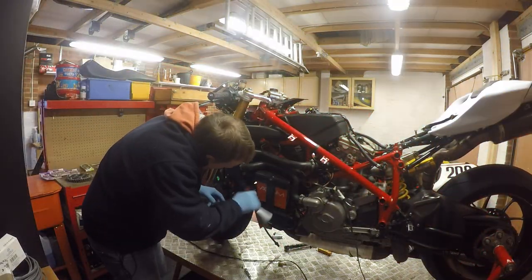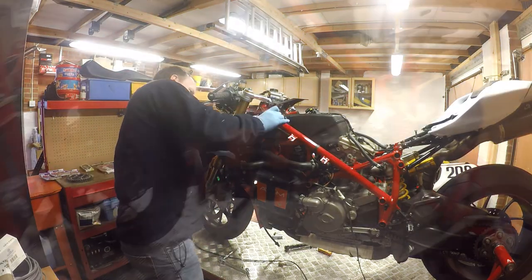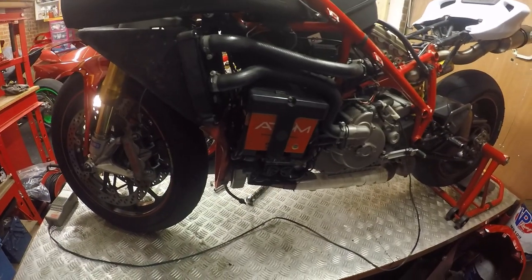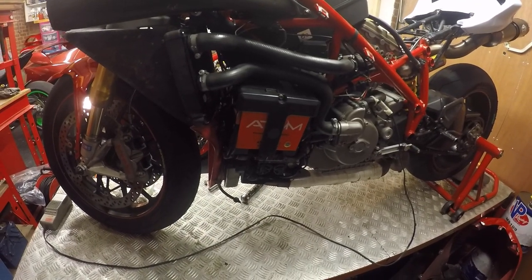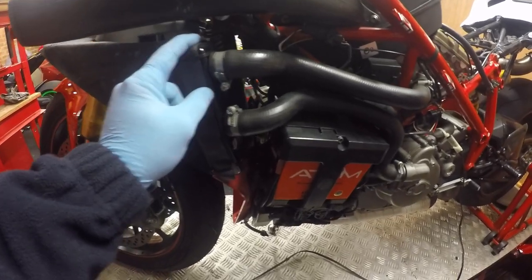There was one bolt that came out of here and one that came out of in here - this funky one like this. Let me just get those in. Spark plugs completed, relatively simple job.